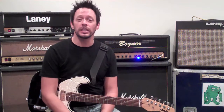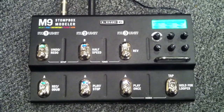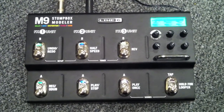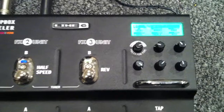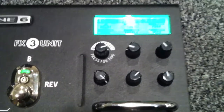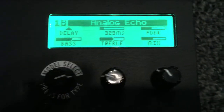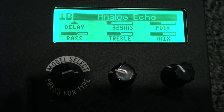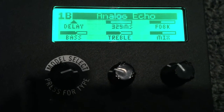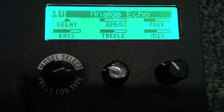So first thing, let's come on over and talk about the delay pedal that we're using. Here is the Line 6 M9 stompbox modeler, which I'm using. It has the capabilities of imitating or modeling lots of different classic and modern effect pedals. Right now I want to bring you over to this section here, which is where all the important settings are, so we can talk about how to get your delay pedal set up. The effect I have on right now is analog echo, which is